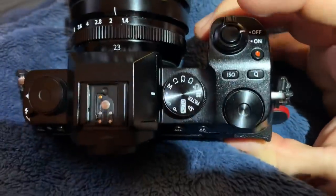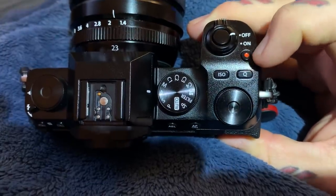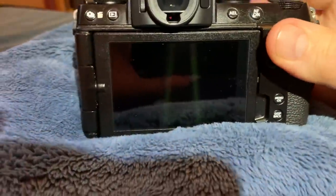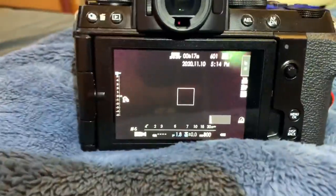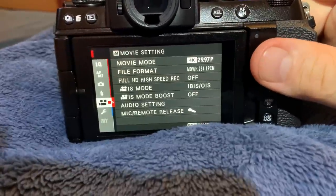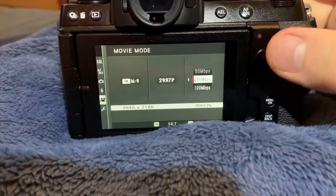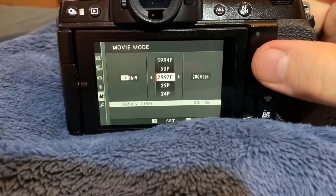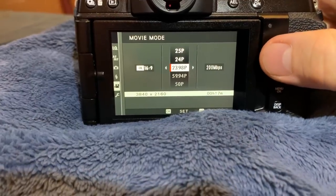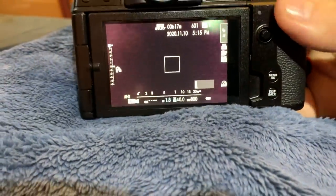I shoot everything in aperture priority — I'm still testing it, obviously, this is not a final review. There's an ISO button, Q menu button, and you can even reassign the recording button, which I've done. On video functionality: you can do 30p at 4K and 200 megabits per second in 4K movie mode. You cannot do 50p or 60p at 4K — those two options are grayed out.